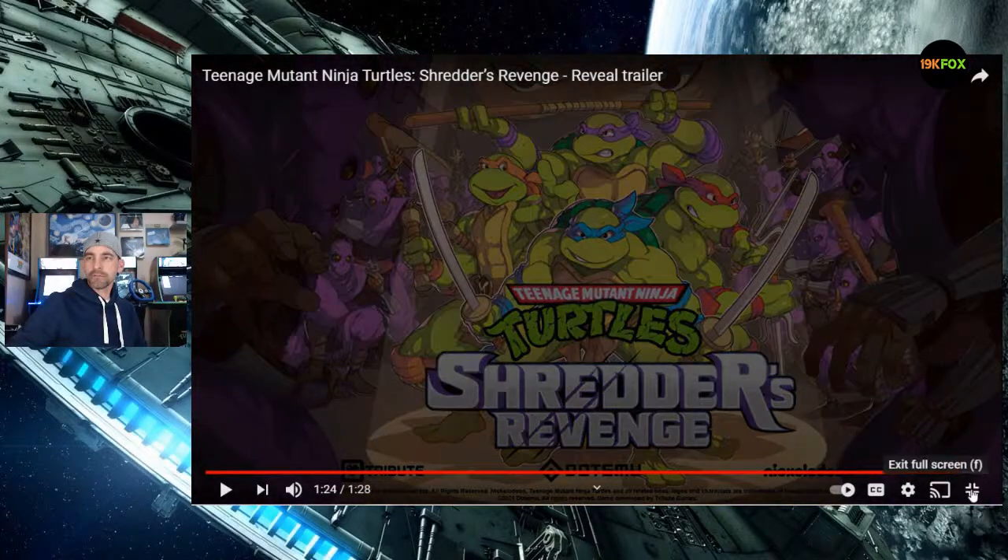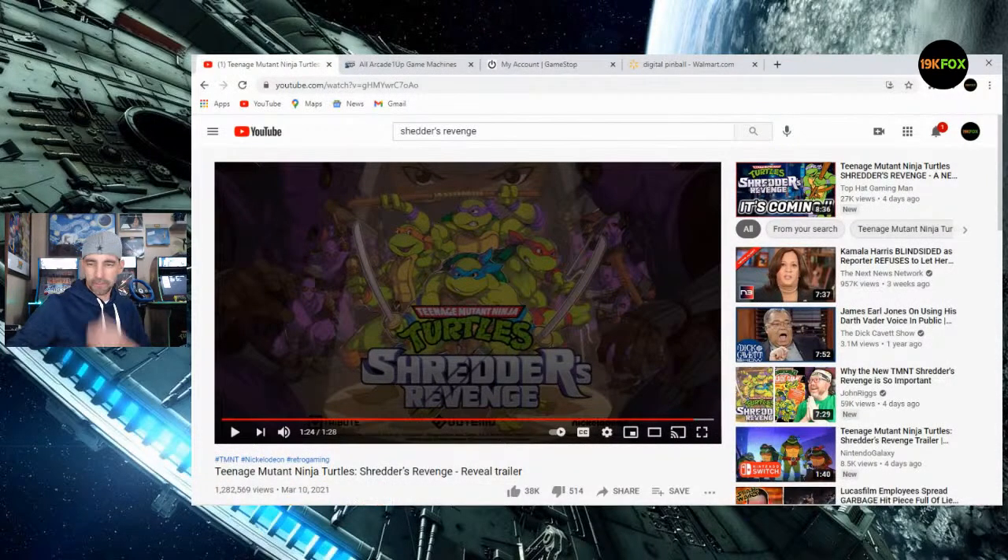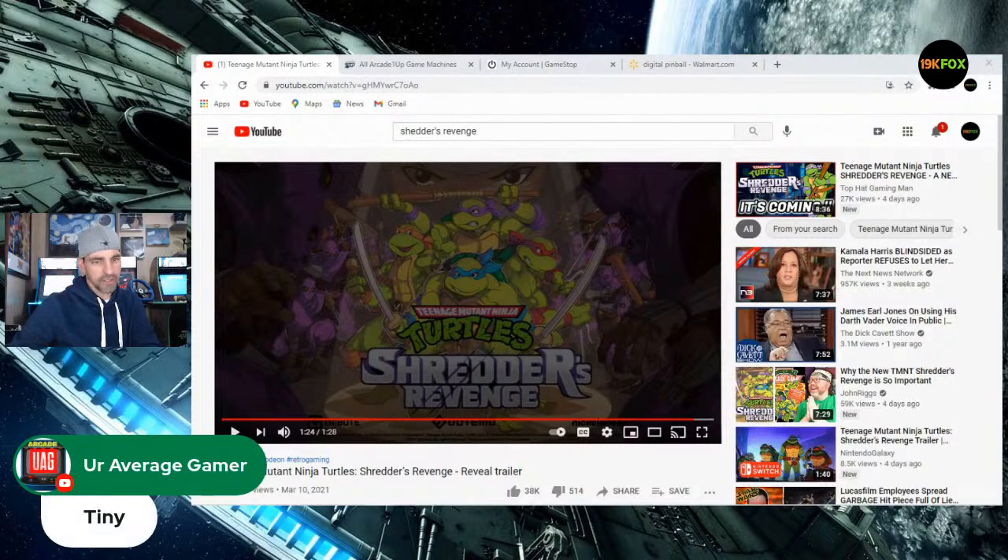That looks pretty good. The art's on point — you've got some of the old stuff, the Technodrome. The turtles are kind of small, but that works out when you look at the proportions of Bebop and Rocksteady being bigger. These are the same guys that did Streets of Rage 4, right? I freaking love that game — I bought the physical copy.